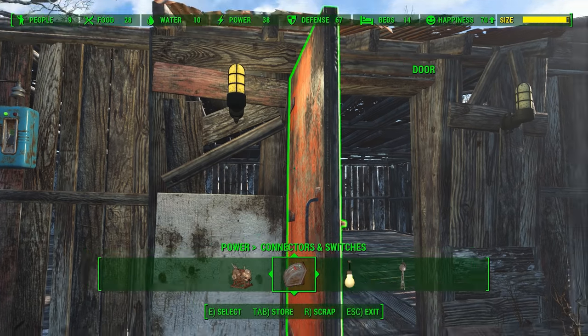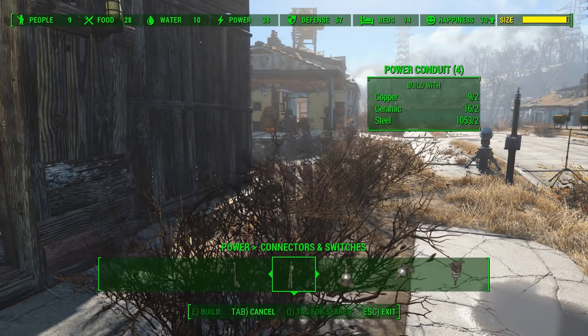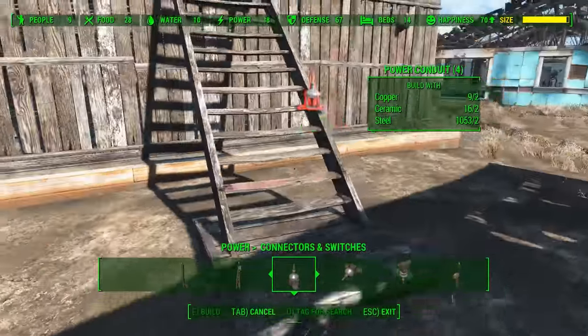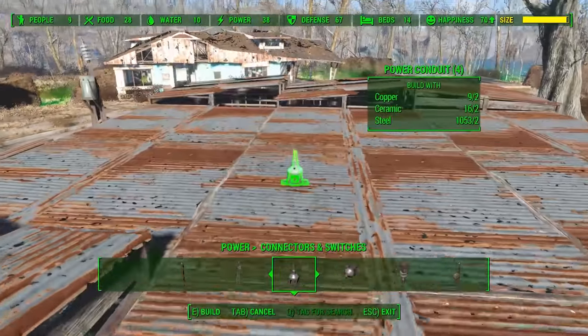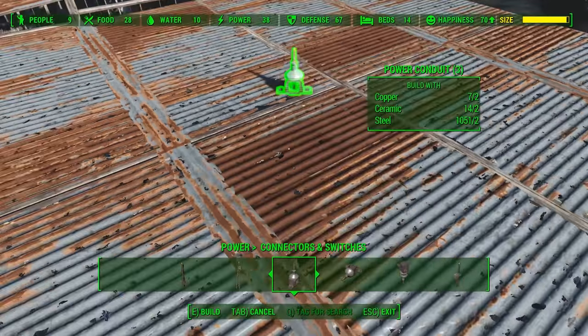Now let's say you really want to power up your home. What you can do is go over to power connectors and switches and select your power conduit. Conduits are pretty cool because they're very tiny — you can put them all over. I'm going to put them on top of my roof over here and over here.